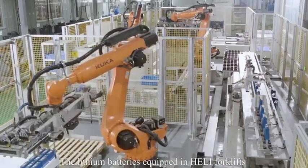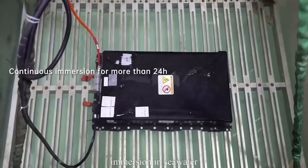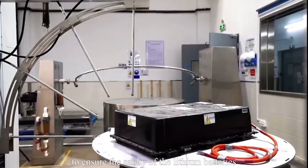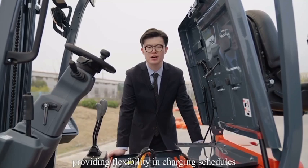The lithium batteries equipped in this forklift have undergone rigorous testing, including exposure to high temperatures, immersion in seawater, compression, drops, short circuits, and other tests to ensure the safety of the lithium batteries. They are also maintenance-free, pollution-free, and emission-free, providing flexibility in charging schedules.